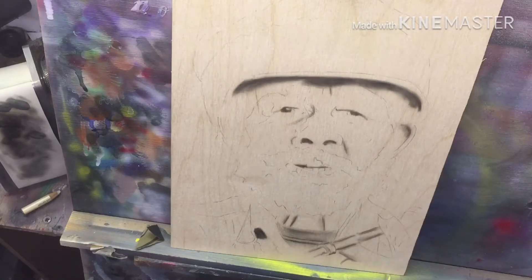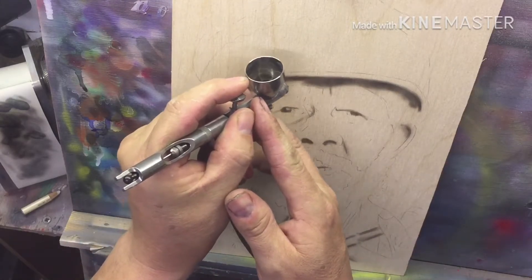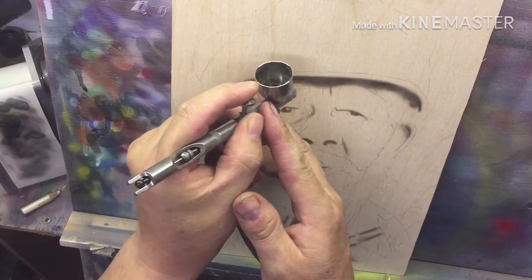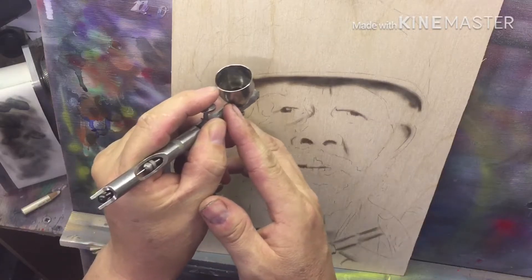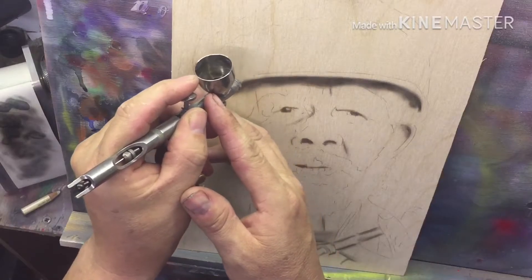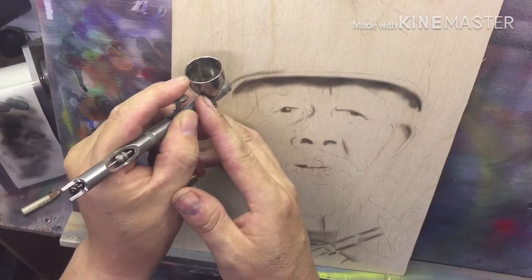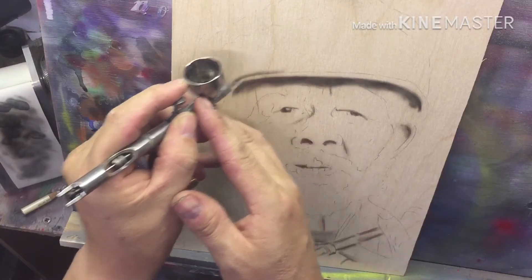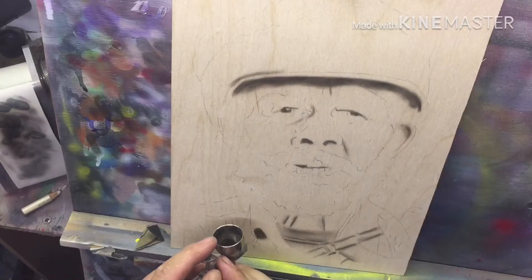I'm just working the values and starting to get the darker shades in. Just following my pencil lines — not necessarily working them in properly, because obviously I'm going to come back to erase the pencil lines anyway.